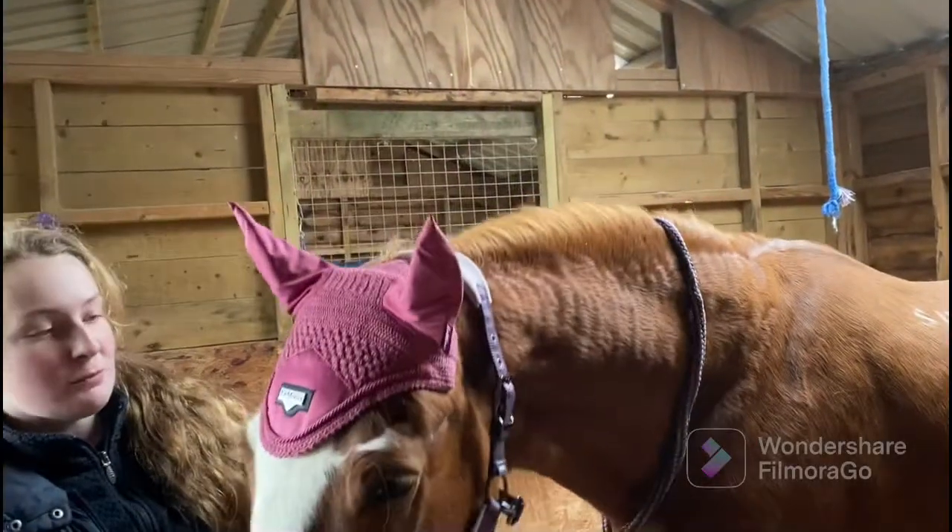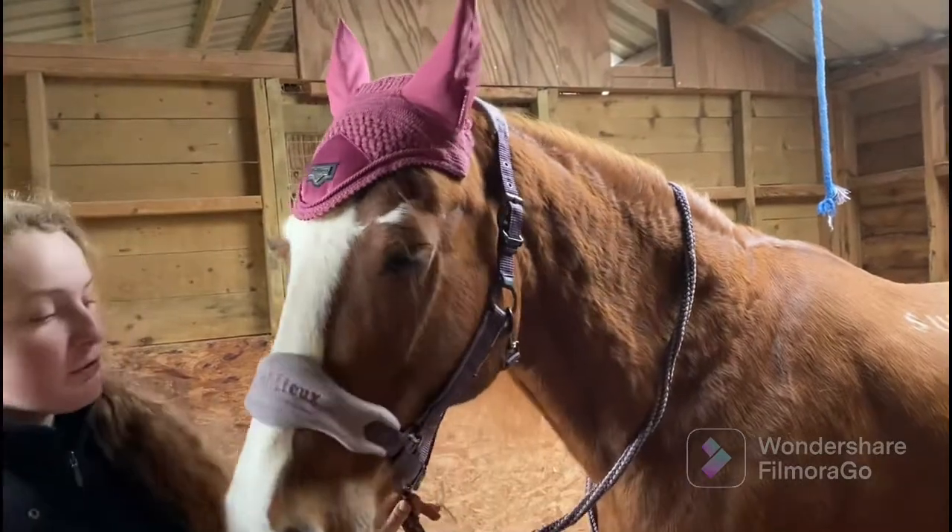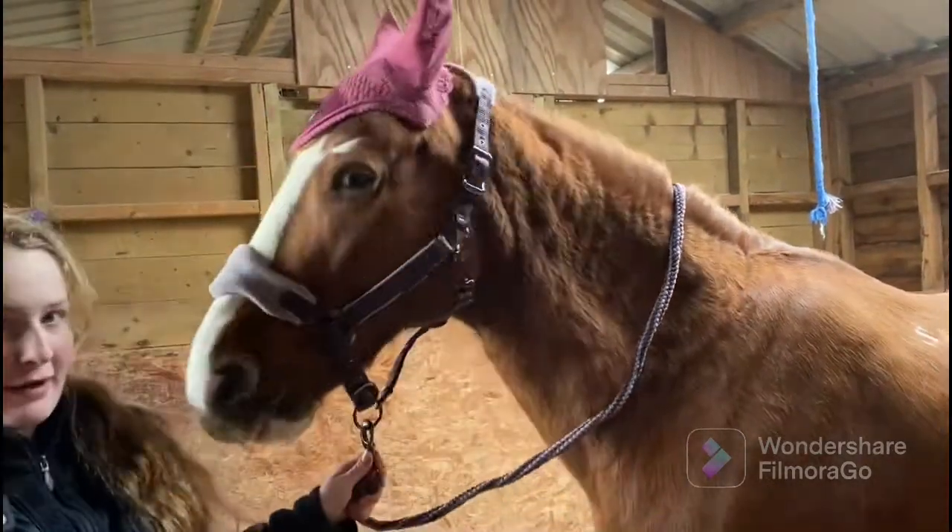The first thing you do is put the ear bonnet on. Now we're just going to take the head collar off and put it around her neck, and then we're going to put the bridle on.